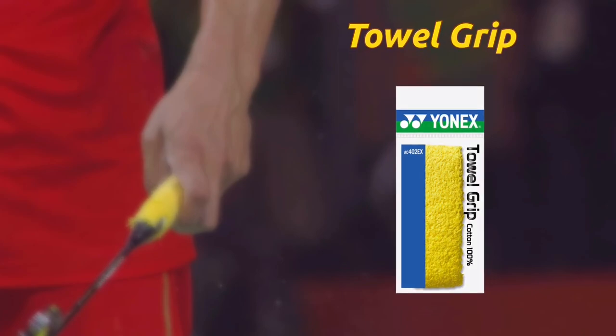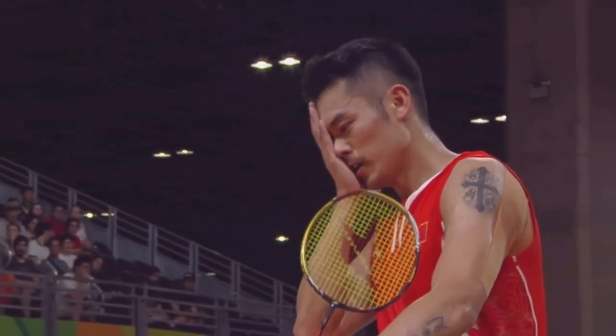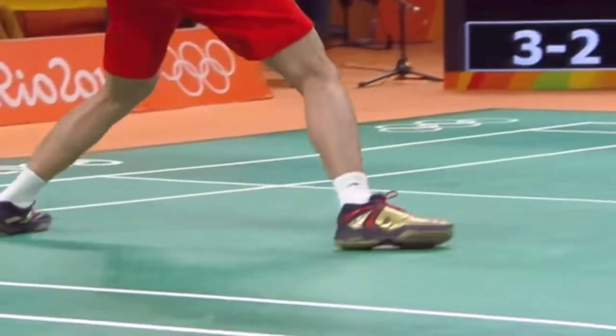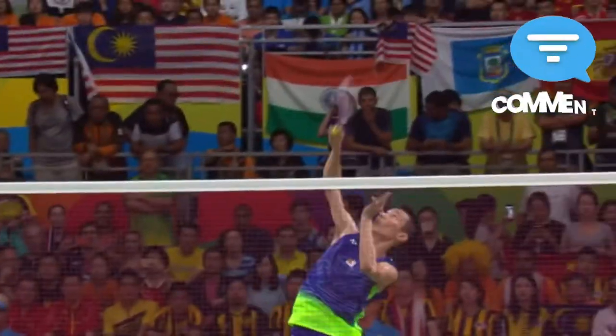The last but not least, the grip. Lin Dan used a towel grip, as you can see on the screen. If you like to see more videos like this, please tell me in the comment section. Thank you.